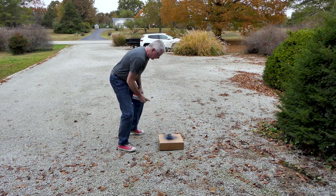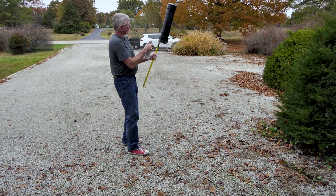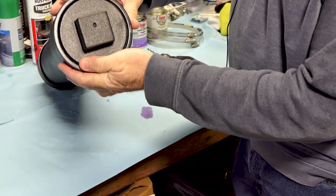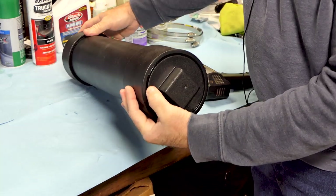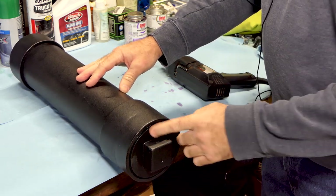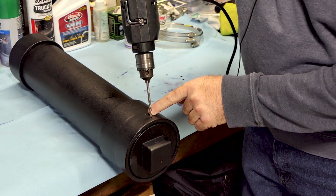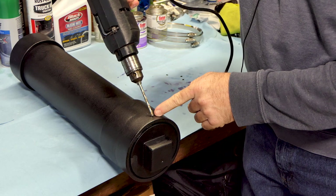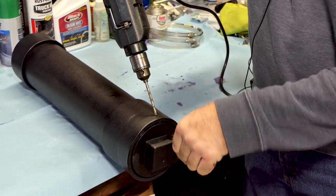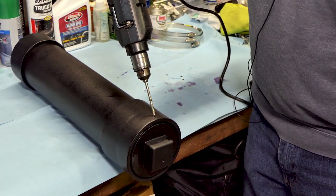We've got our tube all painted up. I've put the plug in at the depth I want it set at. Now I want a way to lock it so the plug will never come out going down the road. The simplest thing is to drill a hole about halfway into the plug, angle it so it comes out on the outside, then stick a cotter pin in it and bend it over — that'll lock it down. Just pull the pin out to release it.